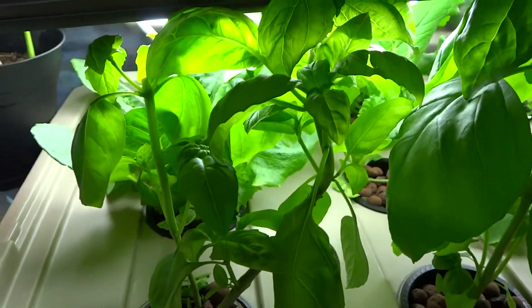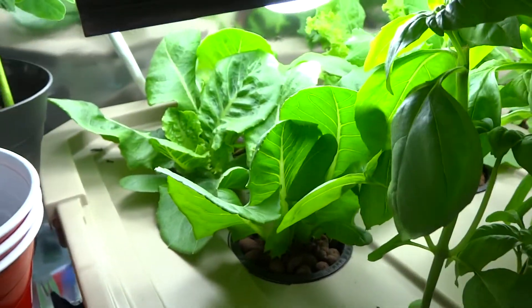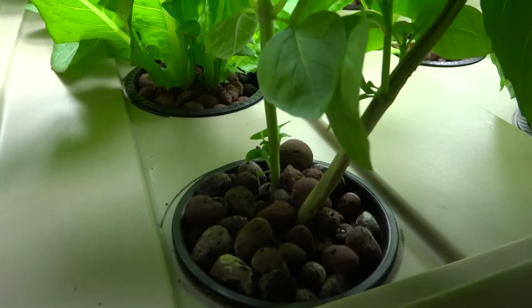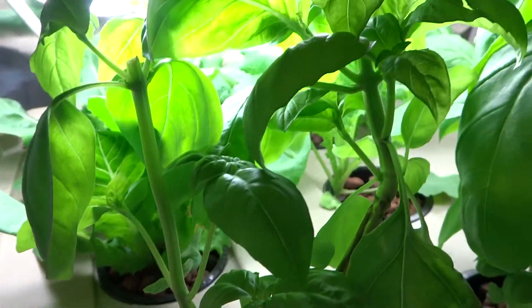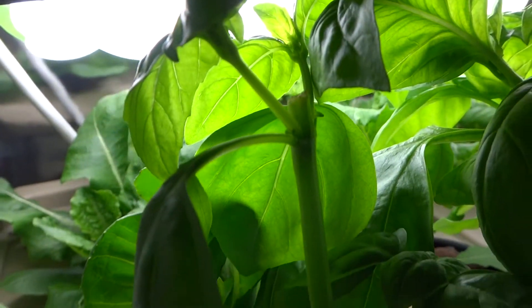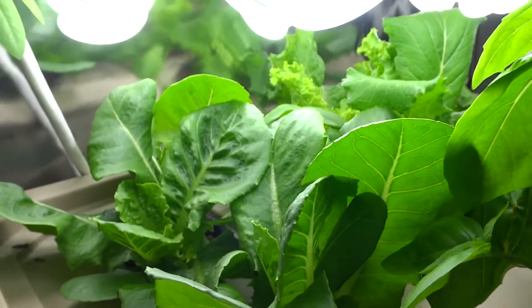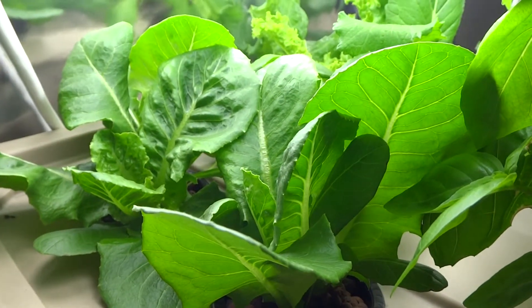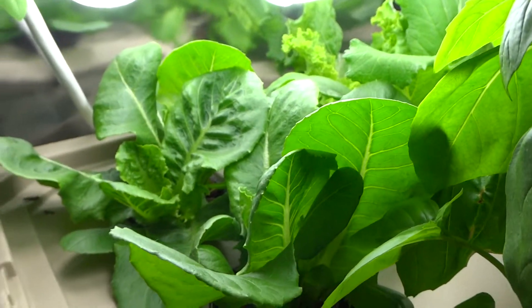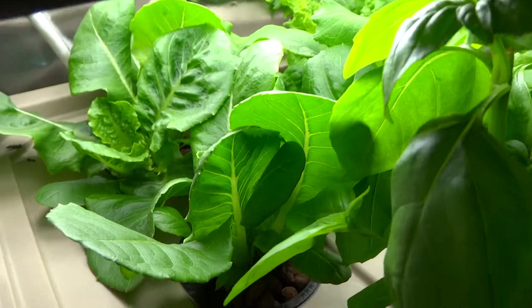Most of these basils growing in this system are from a clone. I basically cut plants that I bought at Whole Foods into small pieces and just replant them. Any time they grow taller like this one there, I just cut them down, use the leaves to eat, and the leftover you can propagate and they'll grow again. So you have sort of an unlimited supply of basil if you want to keep doing that.